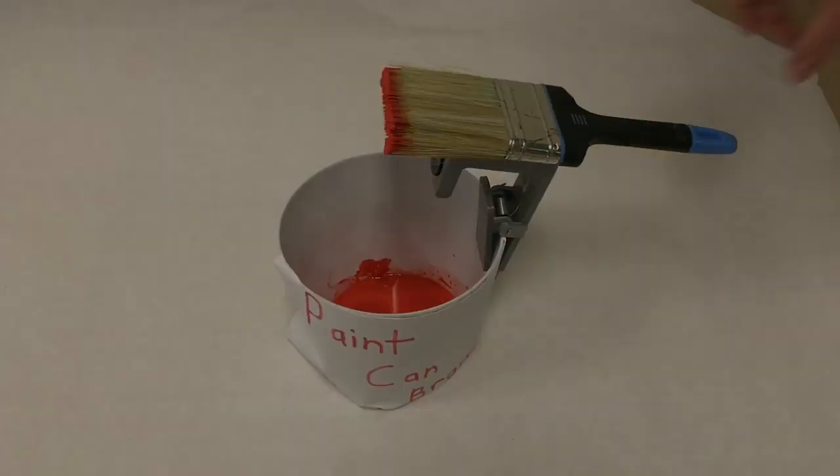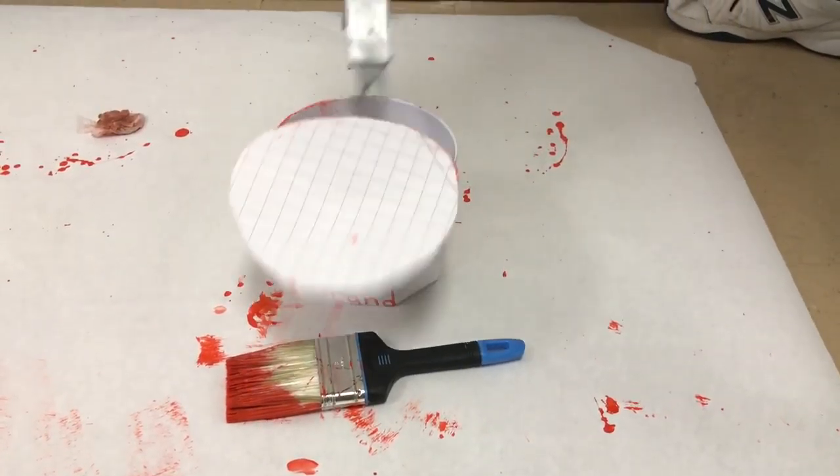It can remove nails, hold your paintbrush, and open a paint can.